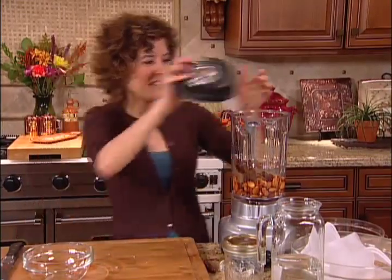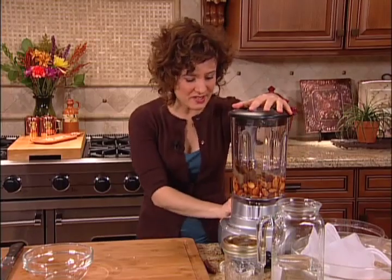You could also flavor this with some vanilla extract if you wanted to. There are a lot of variations — you can even use different nuts and seeds. Brazil nut milk is very delicious, and so is sesame milk. Now I'll go ahead and blend this.